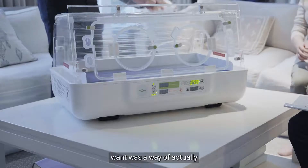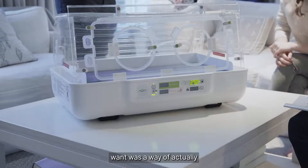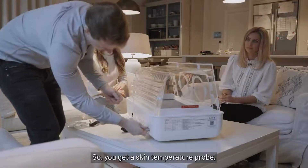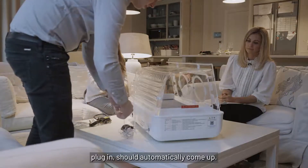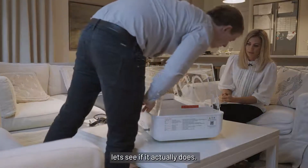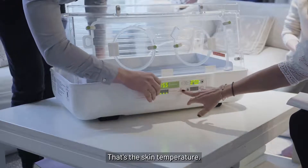One thing doctors did want was a way of actually telling what the child's temperature was. So you can get a skin temperature probe, plug it in, and it should automatically come up. It doesn't register until it's about 20 odd degrees — but that's the temperature in there, that's the skin temperature.